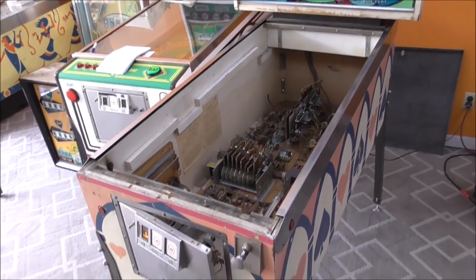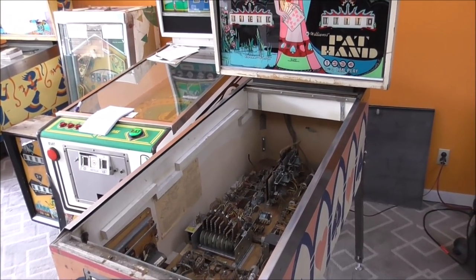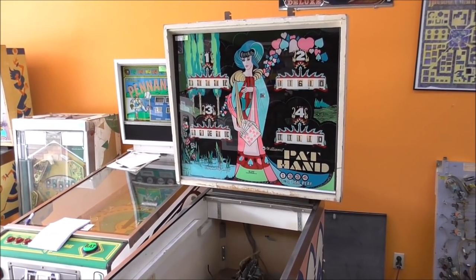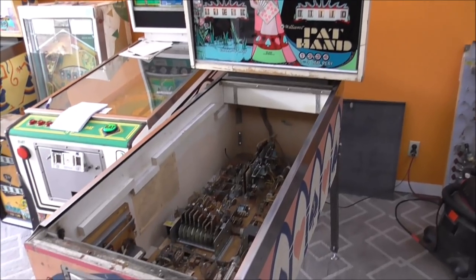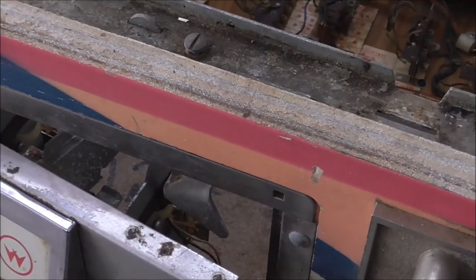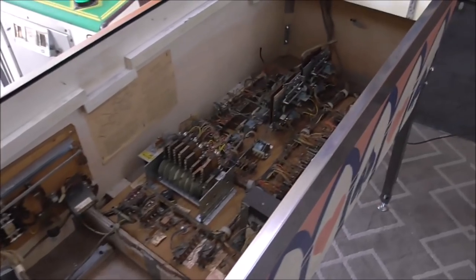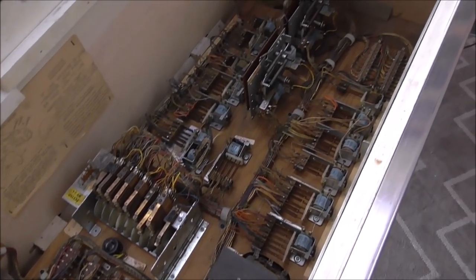Ladies and gentlemen, this is Joe's Classic Video Games back with another cool pinball repair video. We have been working on this Williams Pat Hand pinball from 1975. If you haven't seen our videos so far, go check them out. We did one showing the condition it was in and one showing the cabinet work we did through all the stuff in the back and bottom.